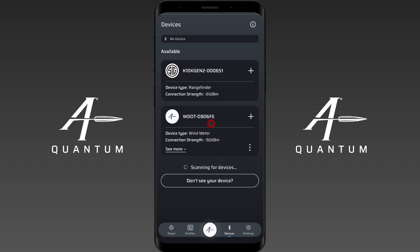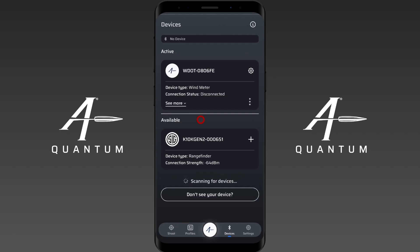To pair the Calypso AB Mini to AB Quantum, I want to tap on it when I see it in the devices menu. I'm going to tap on it now — that's going to bring it up. You can see connection status is disconnected. That's going to change here in a moment. It changes to connected. That's it — the Calypso AB Mini is now paired and ready to use with AB Quantum.